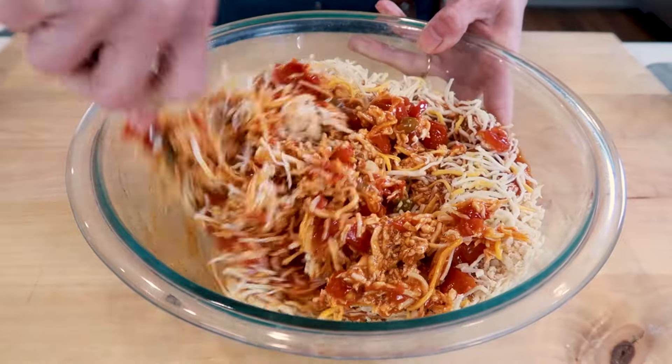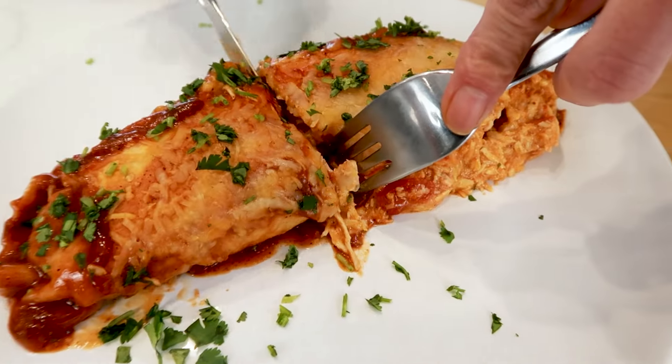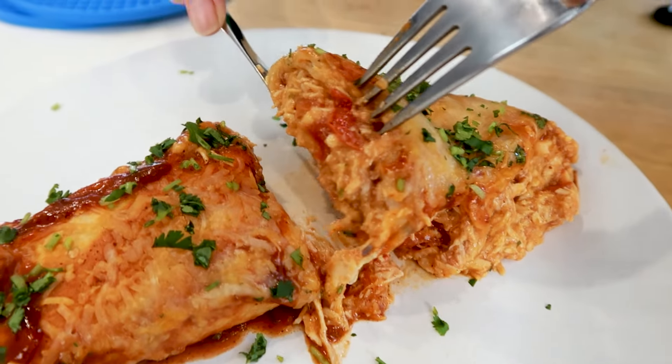Impressive, right? This shredded chicken is ready to make enchiladas. That epic and also super simple recipe can be found right below this video. See you next time.